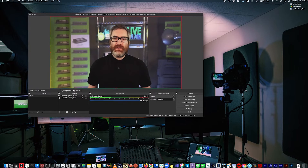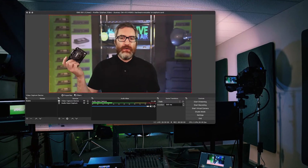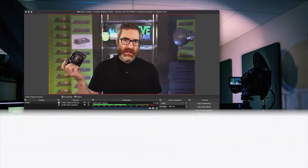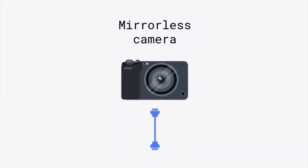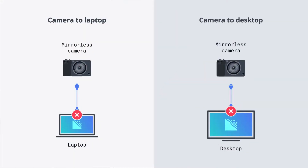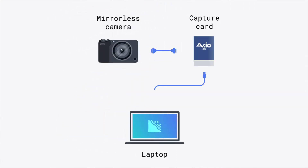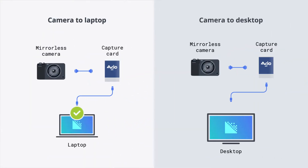So when would you need a capture card? Say you wanted to stream or record with this mirrorless camera using an ordinary computer and an app like OBS or vMix. You can't just connect this particular camera to the HDMI port on the side of your laptop or on the back of your video card — those are HDMI output ports. For HDMI input, you need an HDMI to USB capture card.